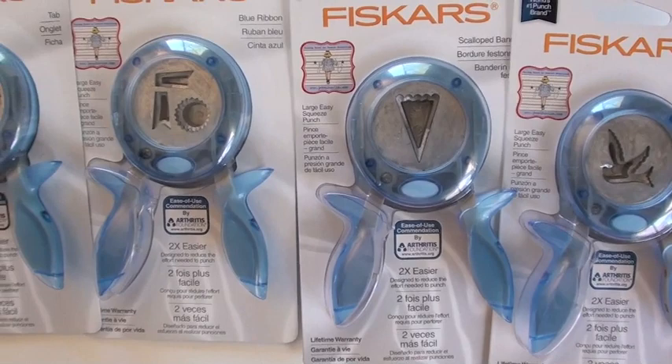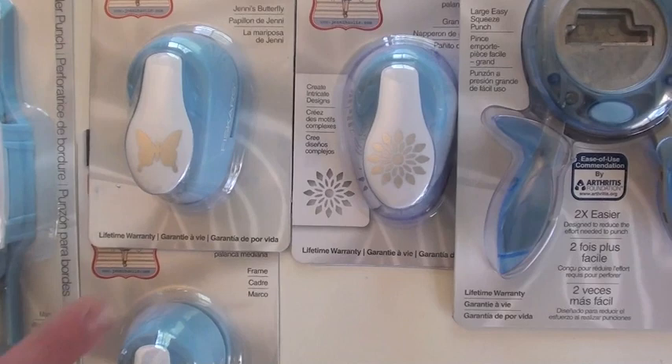There are four versions currently: it's got the tabs, the blue ribbons, the scallop banner, and the flight.